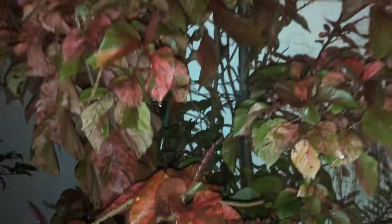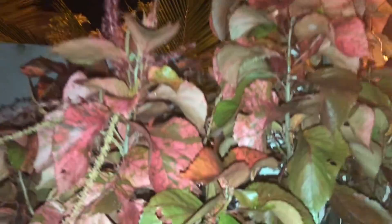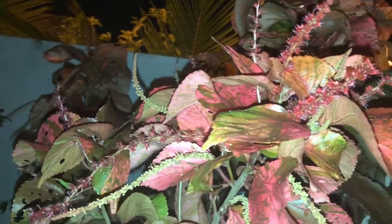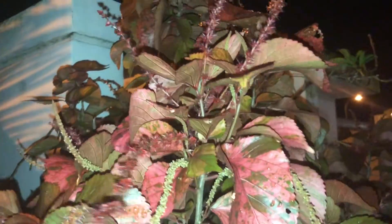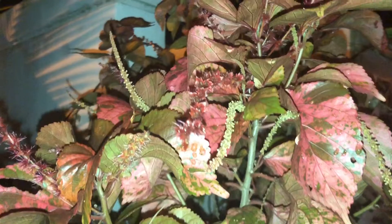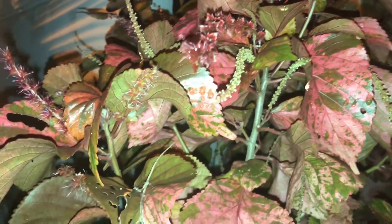Very big! You can see the nice foliage — colorful and very vibrant. This plant likes very bright light. It can hold full sunlight. If you can put it outside in full sunlight, that is good for this plant. It will get more colorful in direct sunlight, and you can also put it in partial sunlight.